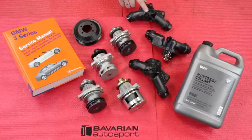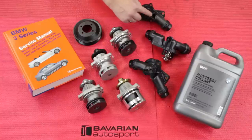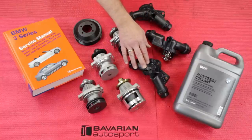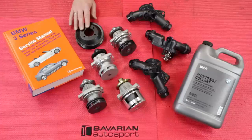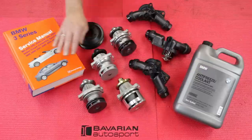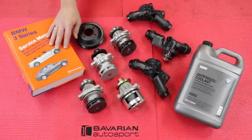We also have the original equipment BMW thermostat, the Bear thermostat which is actually the exact same piece, and the Waller thermostats. Additionally, we have the upgrade metal water pump pulley — the original is plastic and has a tendency to crack — and the BMW coolant. And of course the Bentley repair manual for the specific model we're working on, to give us details, torque values, fill quantities, and anything else unique to the model.